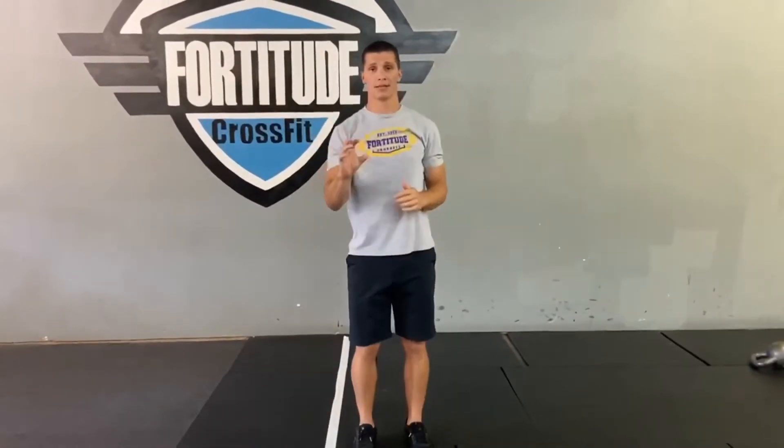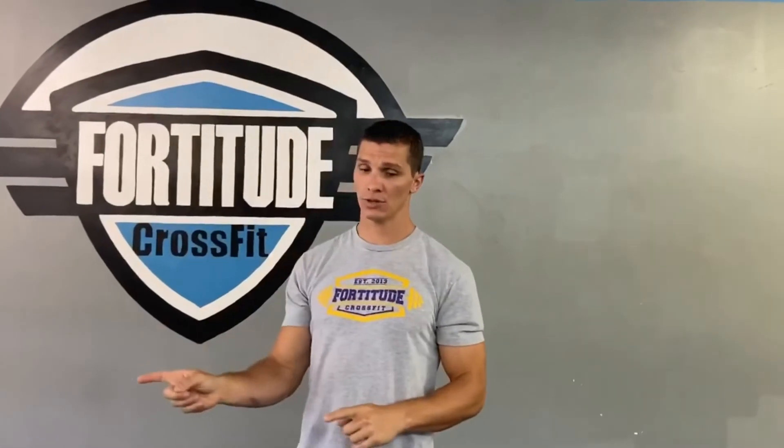Then we're going to go into 90 jumping jacks. If you need to scale it down a little bit, just do 90 step-outs. So three rounds for time: 30 forward lunges, 30 straight leg sit-ups, 30 back lunges, and then 90 jumping jacks. It should be a pretty quick workout. Make sure you post your times for me, guys!